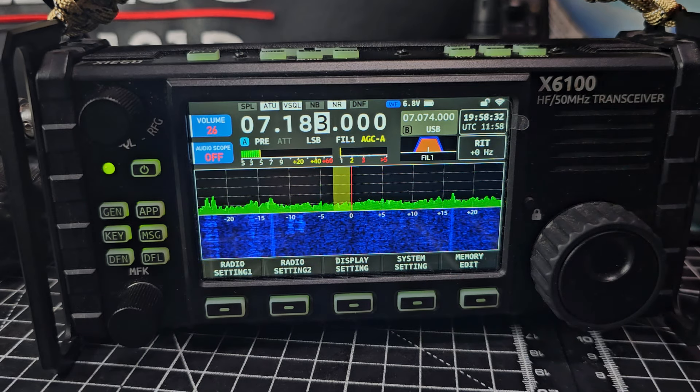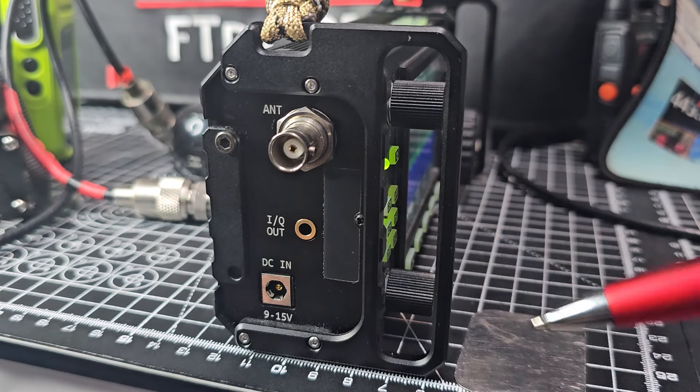So Zygo, if you're watching, bring it back. We also would like to have an IQ out switch, because in the old days the IQ out had an actual setting in the menu.